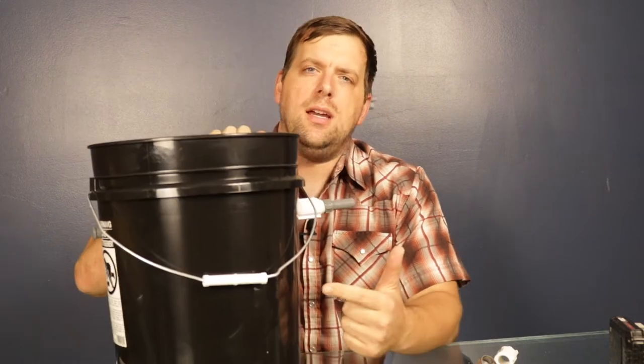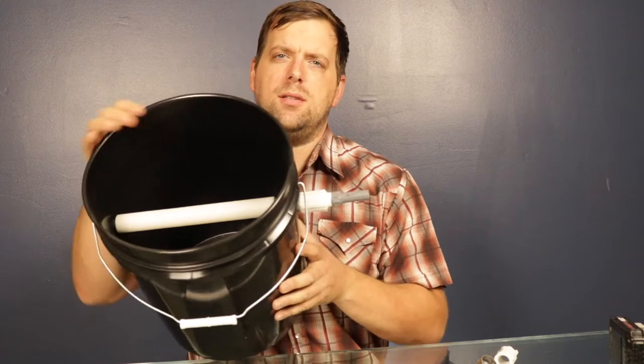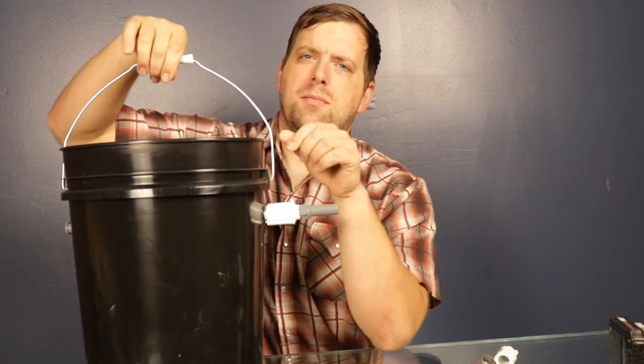Hello there, it's Farmer Brad again. On today's video I'm making the diffuser — here I have one that's 90% completed. What I'll eventually do is pour some concrete or gravel down into the bottom to give it some weight, then tie a rope to this handle that goes up to a decoy on top of the pond. That way, if the pump ever stops, I can find the location of these with ease.